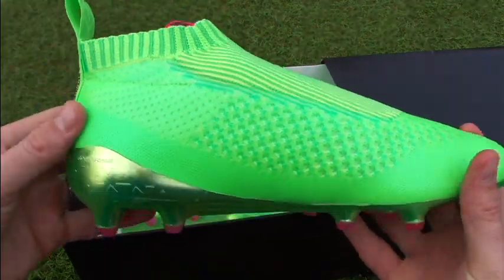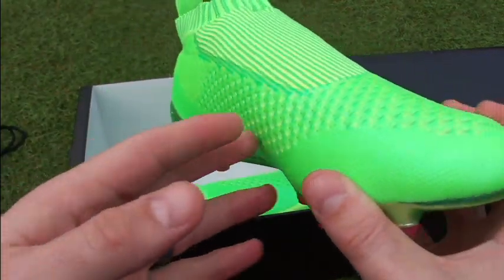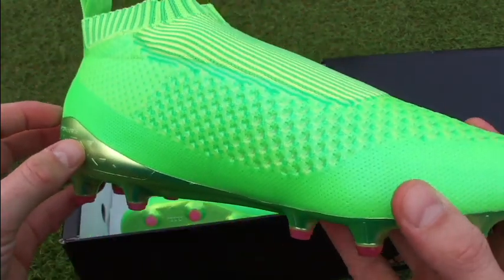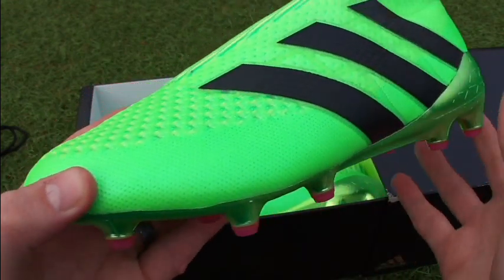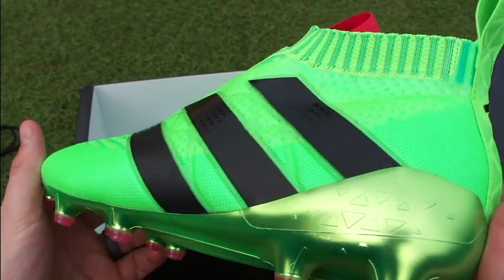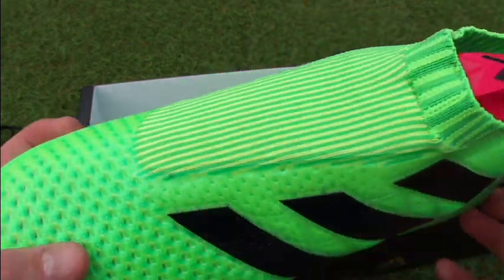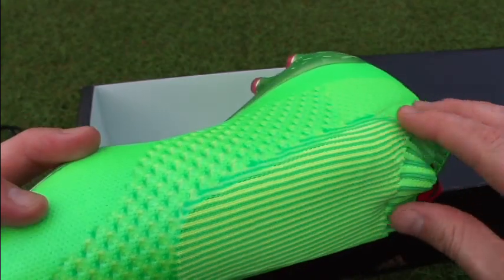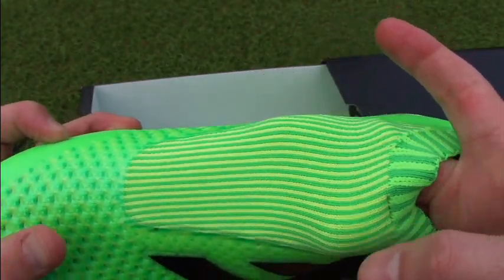Then the boots themselves — here we have the Pure Control. It's a very, very unique boot. First of all, it features no Adidas branding, which is very unusual in itself. It comes in this solar green colorway and obviously has no laces on the boot. It's got that knit material through the lacing area and structure to add some extra tightness.